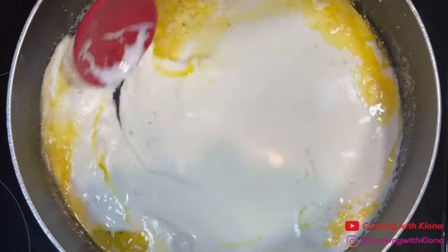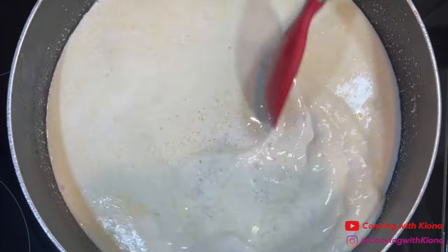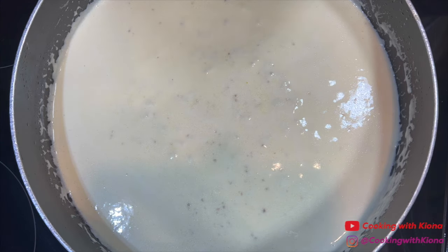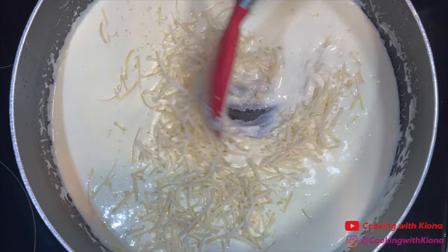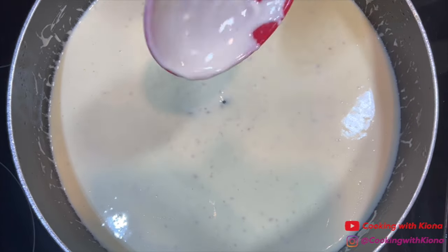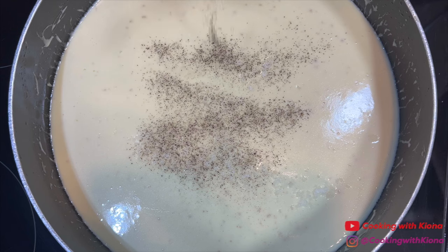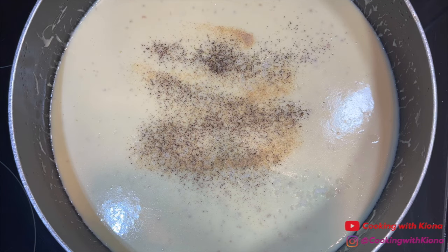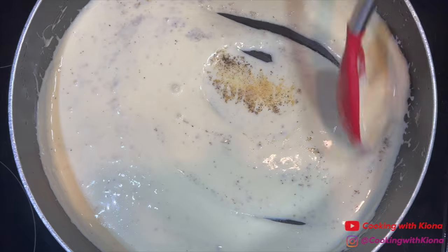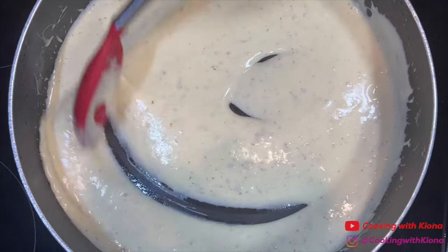Mix everything together and then let your sauce simmer until it starts to become thick. Once the sauce starts to become thick, mix in one and a half cups of shredded parmesan cheese. Then add a half a teaspoon of salt, one fourth teaspoon of pepper, one fourth teaspoon of garlic powder, and one fourth teaspoon of onion powder. Mix everything together until well combined, and make sure to give your sauce a taste to see if it needs any additional salt or seasonings.